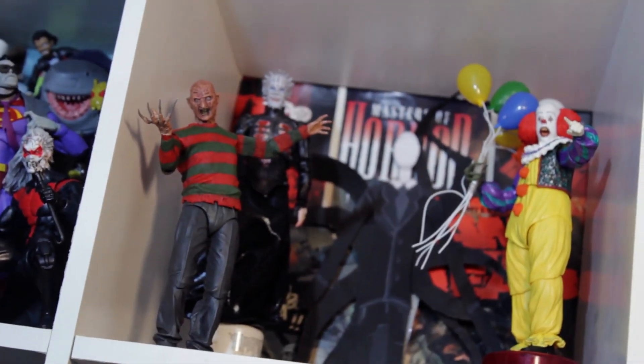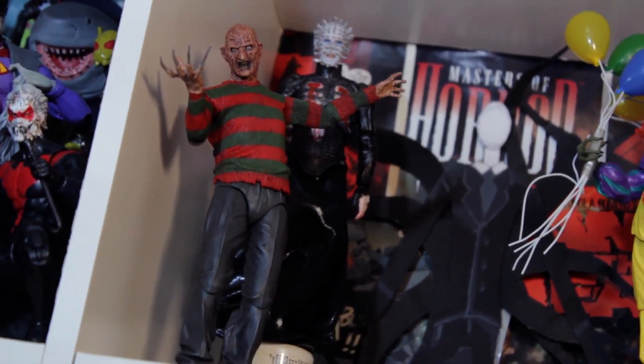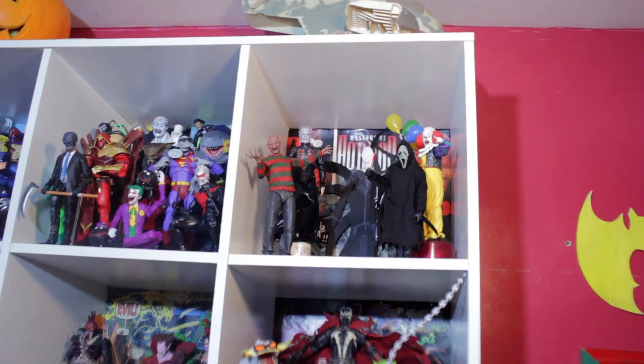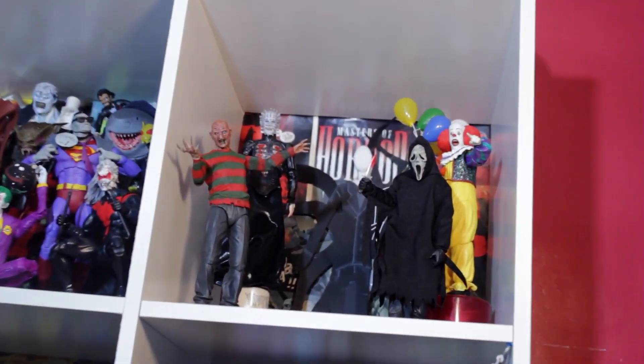Now we're gonna talk about the NECA Freddy Krueger. I hate Freddy — he's probably my least favorite horror movie character of all time, just because of his story. He's just a freaking weirdo. But he's an icon, he's iconic, and you gotta have him in a horror movie display.